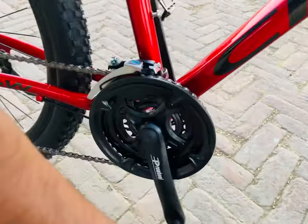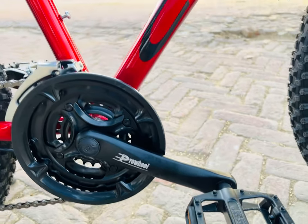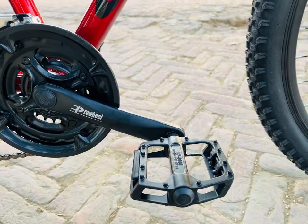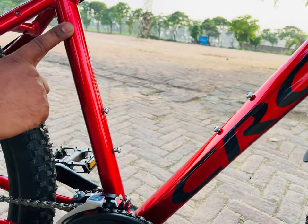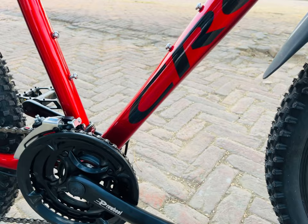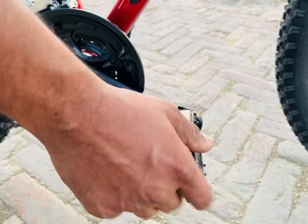The chainwheel is also a Pro Wheel — it's an alloy three-speed chainwheel. You can see two bottle holder fixation places on the cycle, which is a very good thing while riding. The company has also provided alloy brake levers and alloy pedals.